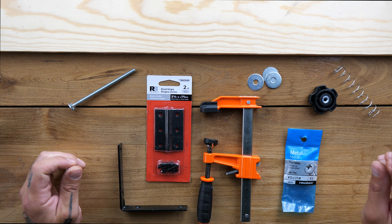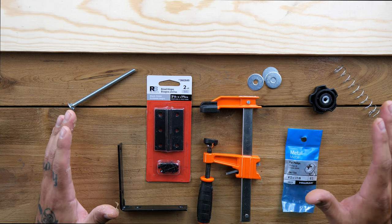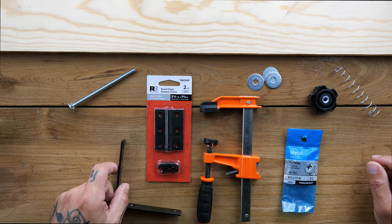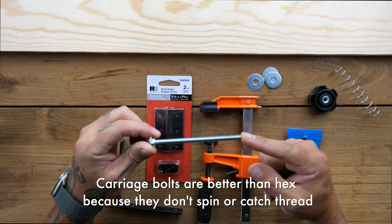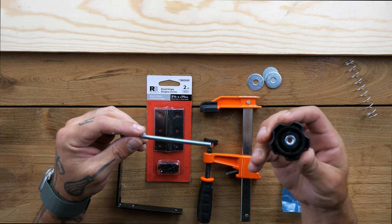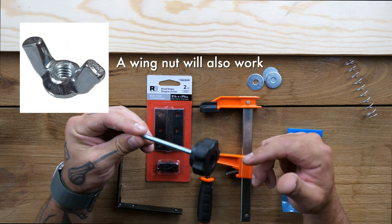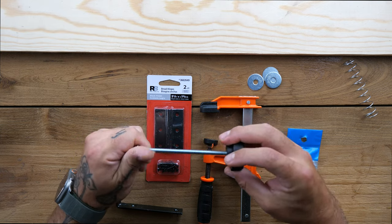We have some hinges — came with two, I only need one. This is just a little bracket we're going to use for extra support. We have a four-and-a-half inch quarter-inch carriage bolt with one of these female ends — this is basically going to be our knob to tighten. Every Lowe's should have one of these but not necessarily. You find them in the hardware section in the drawers.